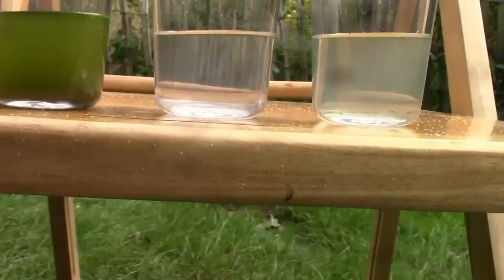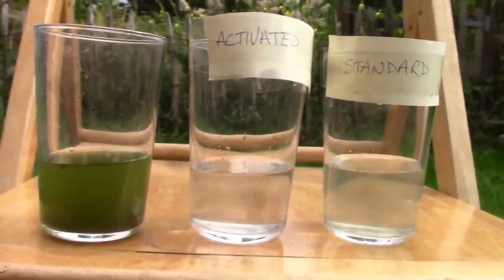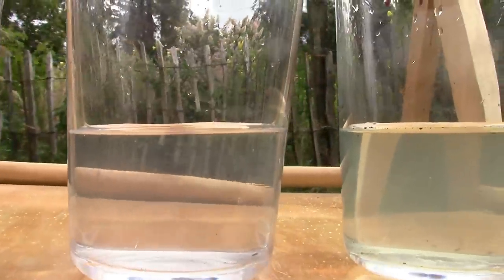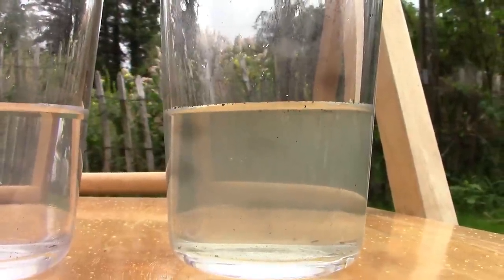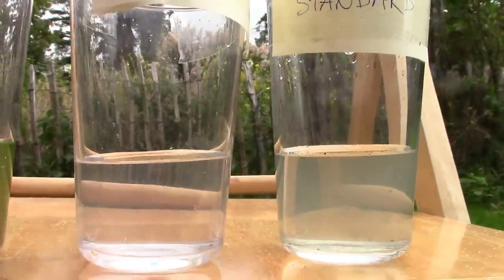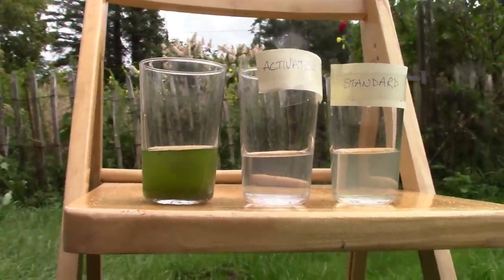I'm glad it worked out. Now I'm not saying that this is the best activated charcoal in the whole wide world — far from it — but I am saying that this is activated, and because of that it's far better than standard charcoal. After all, activation is not a fixed point, it has to be a range. The more fissures and cavities, the better, but having plenty is good enough for most applications.